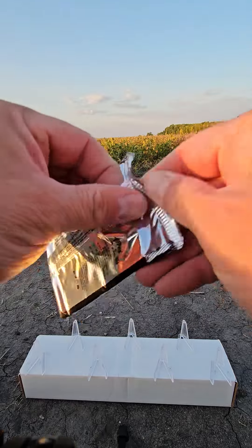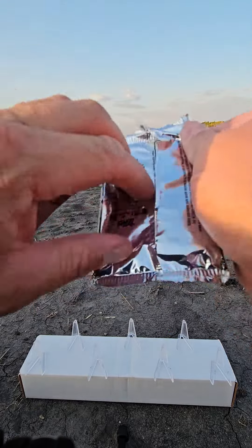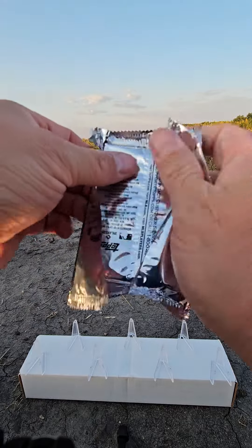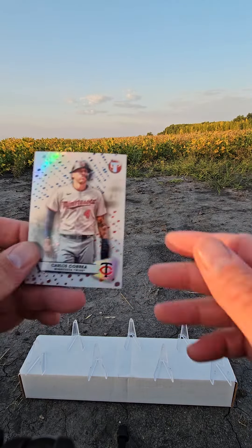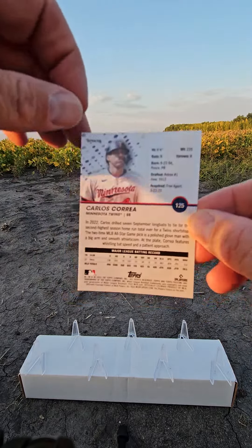And here is our pack — the pack within a pack. We've got a Carlos Correa. Not numbered.